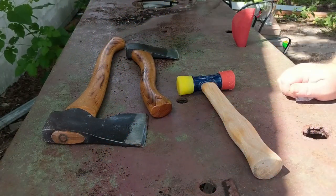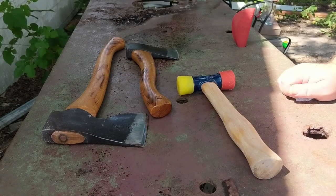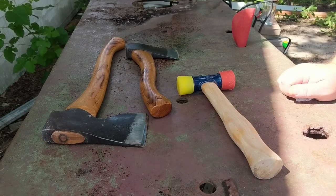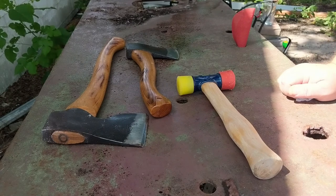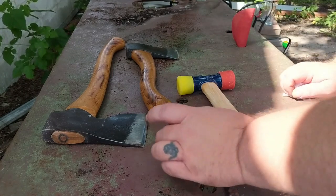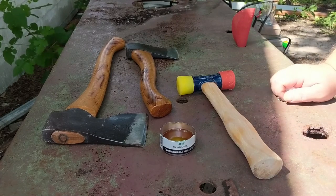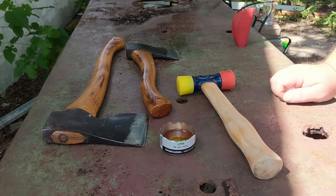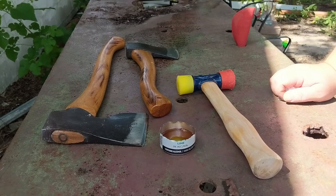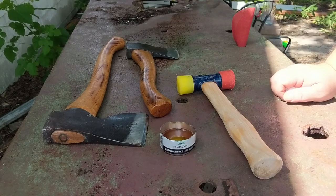Hey guys, thought I'd join you on this very hot weekend going over some tools. I like to every once in a while get my axes out this time of year because humidity is bad. I make sure they're oiled up good, the heads are protected, and I go over the handles. I've been working on my own coating — started with boiled linseed oil and turpentine, then tried boiled linseed oil, turpentine, and beeswax 50/50 with really great results. Now I'm going to add some pine tar and a couple other things.